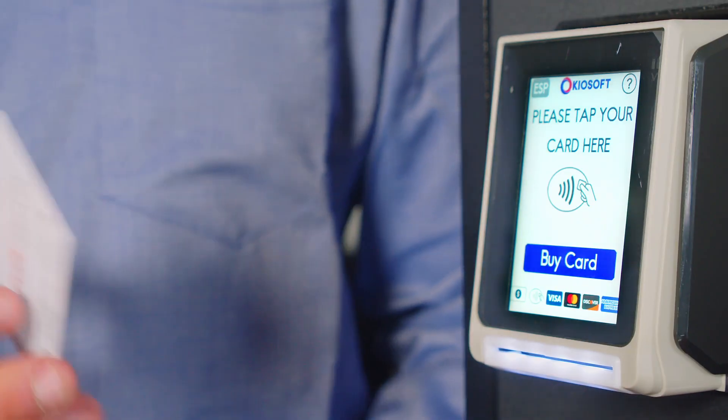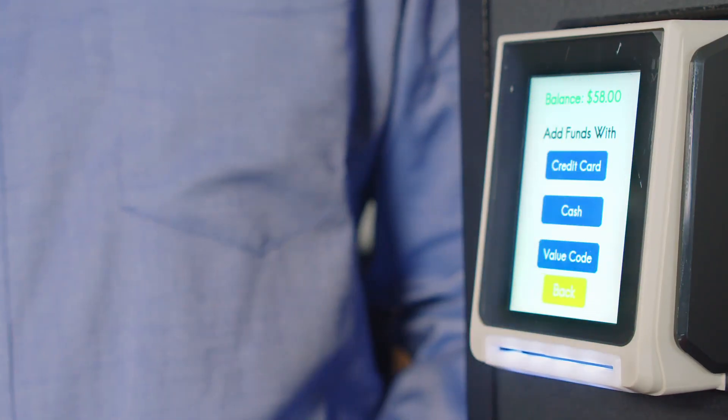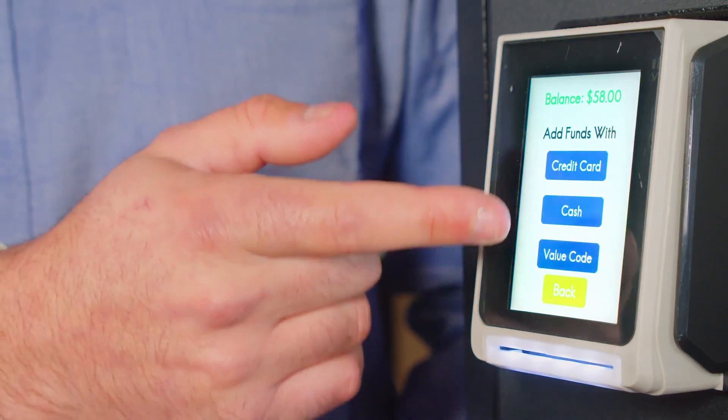First step, tap your card on the reader. From here we will select the value code option.